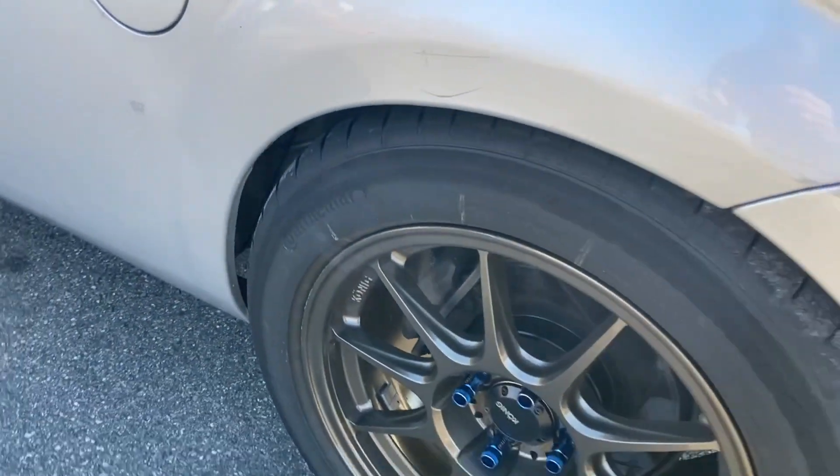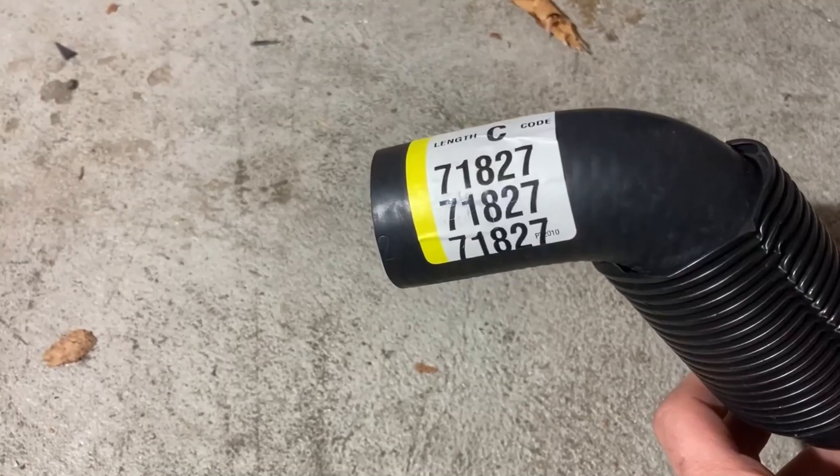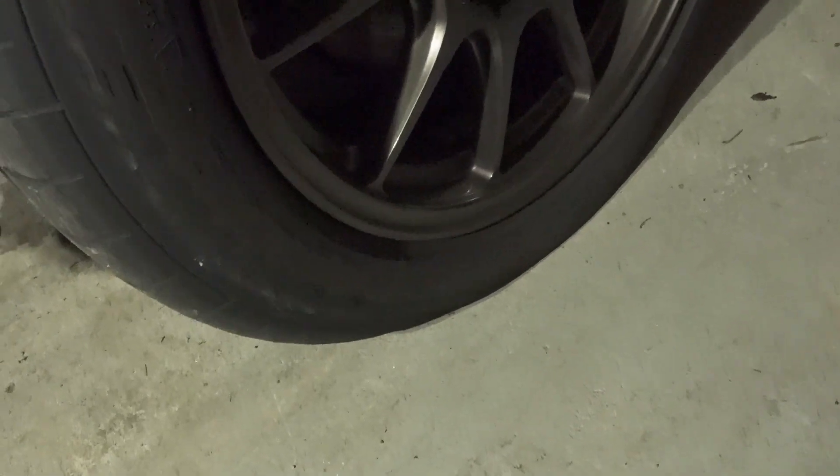Then my handbrake was stuck on one side — just moved it back and some lubrication, easy fix. Then my coolant started leaking; it was a poorly cut stock line, so I found a similar one at a local store, cut it, and refit it — easy fix. Then I got a flat on my brand new tires, so I had to plug it — easy fix.